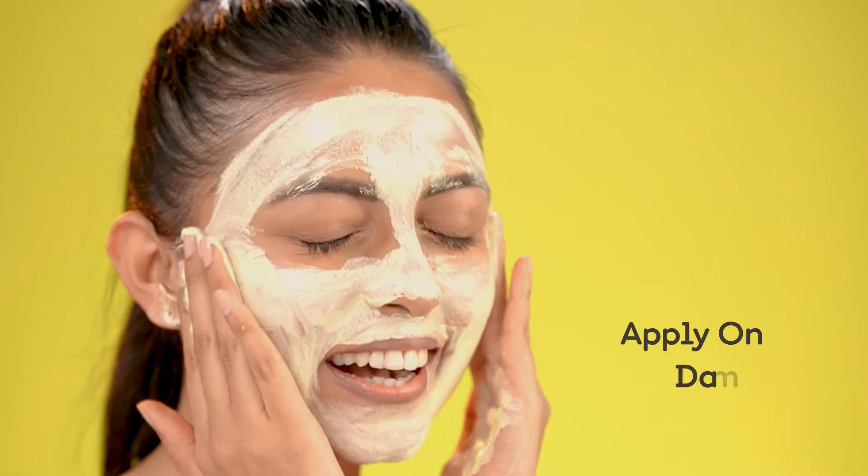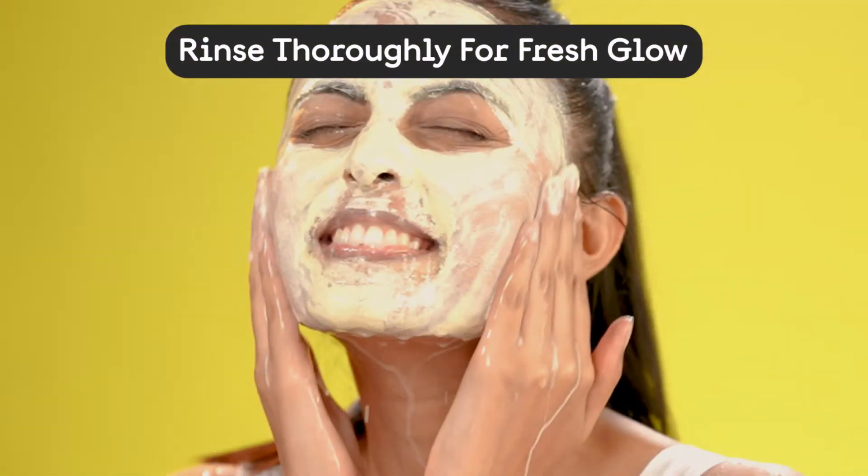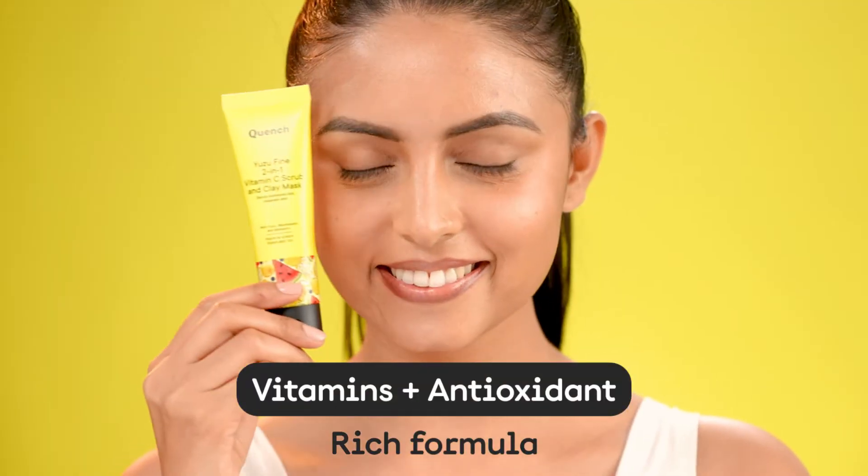Apply generously on damp skin and let it sit for about 8-10 minutes. Massage and rinse thoroughly to reveal refreshing, deep cleansed skin.